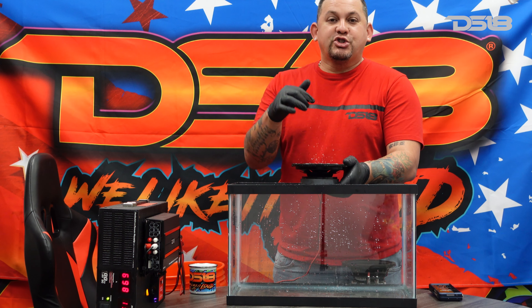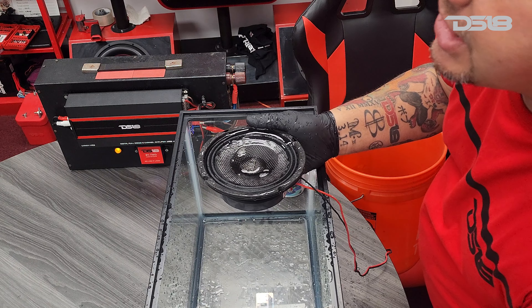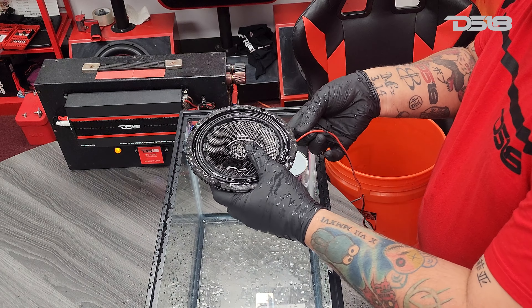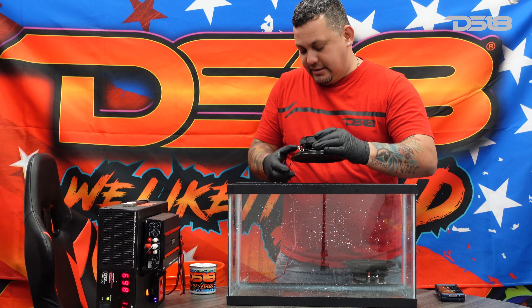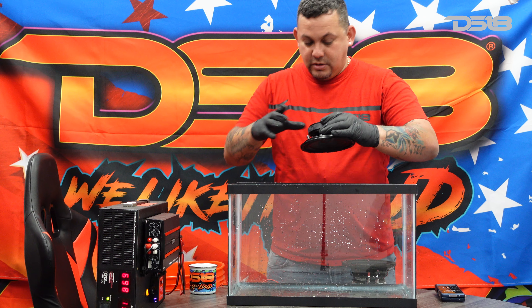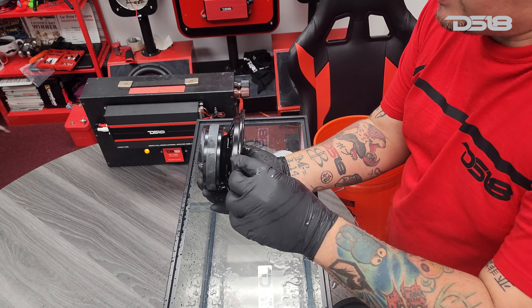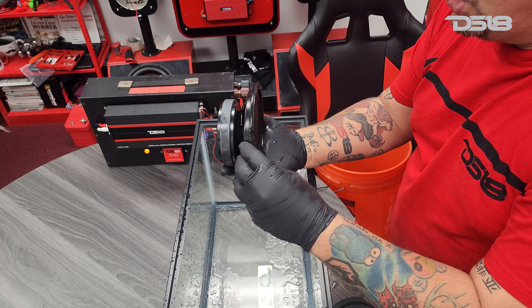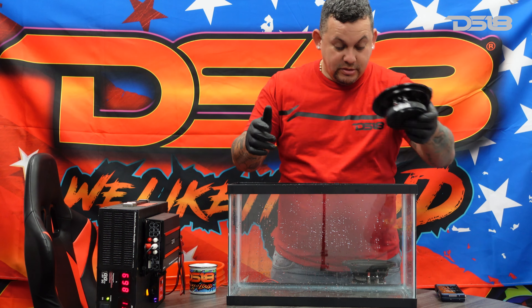Now this is the water resistant one — not the waterproof. I'm going to turn it around and show you guys. No water came through the edge surround. And that's the water resistant one. Now we're going to try the waterproof one.